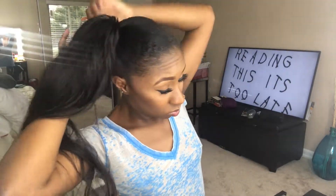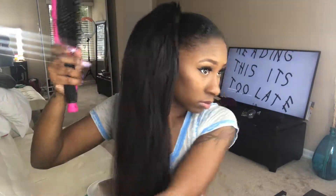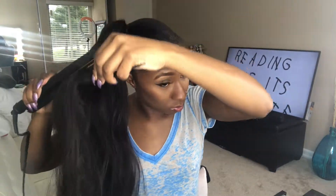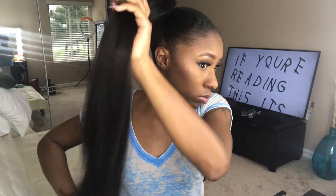Once you're done, you can go ahead and style your ponytail. I went ahead and heated up my flat iron because even though I liked the texture as-is, I just wanted it to be a little more straight and sleek. So I'm going to flatten out the hair just a little bit so it looks nicely polished.